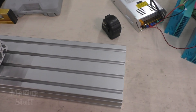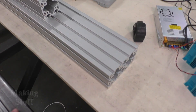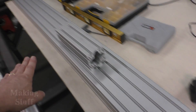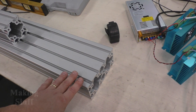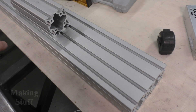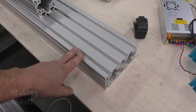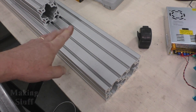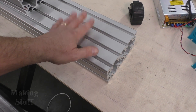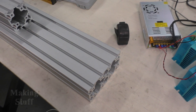Now I know a bunch of you are wondering why I'm using aluminum extrusion instead of steel like I did on the frame. I was just afraid that trying to get something this big and welding it together would be a nightmare to keep it flat, square, and straight. Yes, this costs a little more money, but there's much more adjustability, a lot less labor, and I think in the long run this is going to be the much better choice for the gantry on this machine.